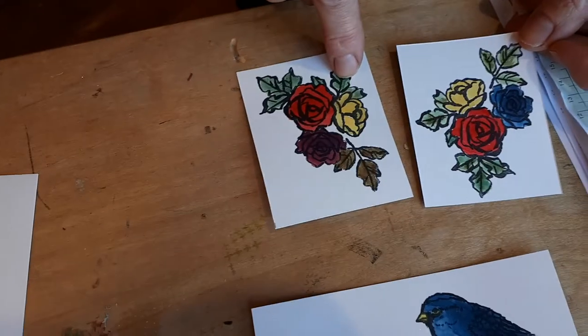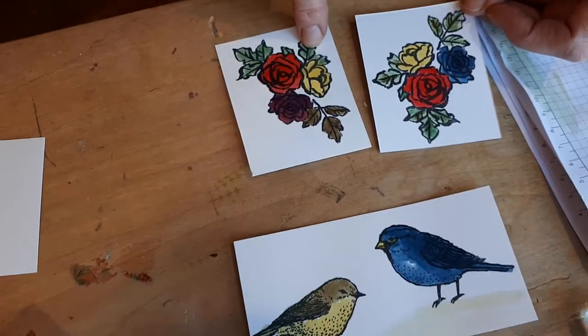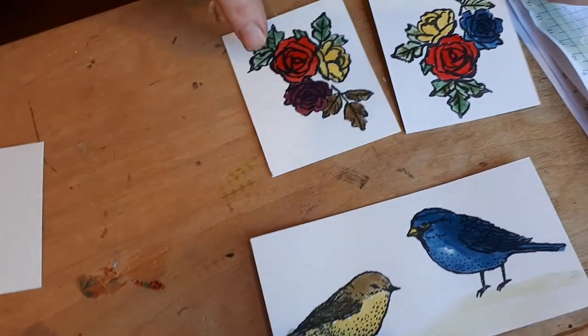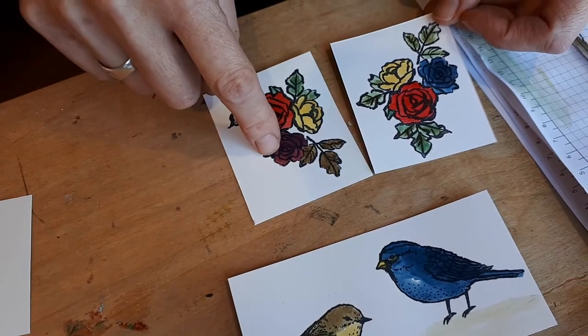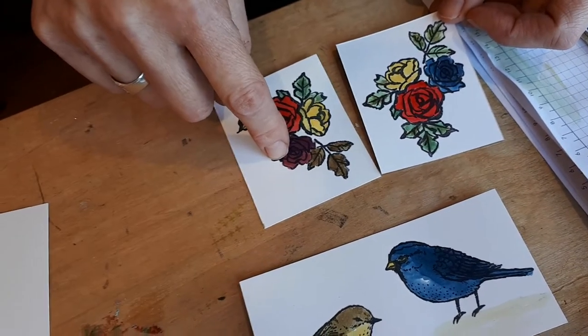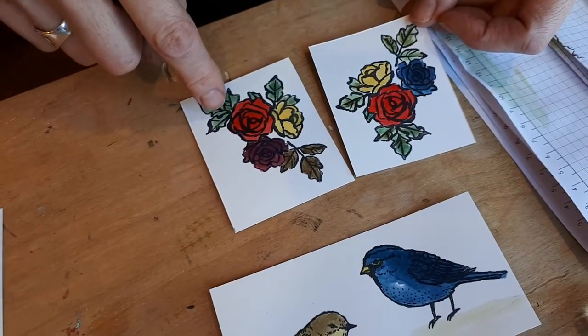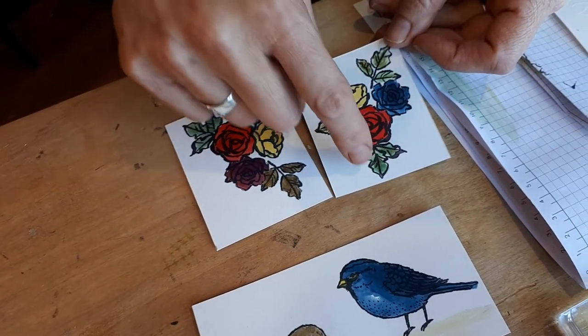You'll see this other green I mixed. Rachel, what makes green again? Yellow and blue, I think. Yes, yellow and blue makes green — so that's what this was. And purple is red and blue, so that's what got me my purple. I definitely like this mixed green better for the leaves than the moss green, and here I mixed the two.